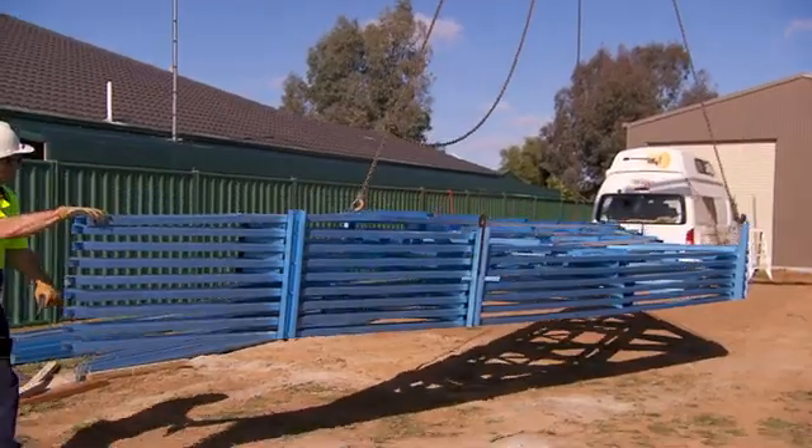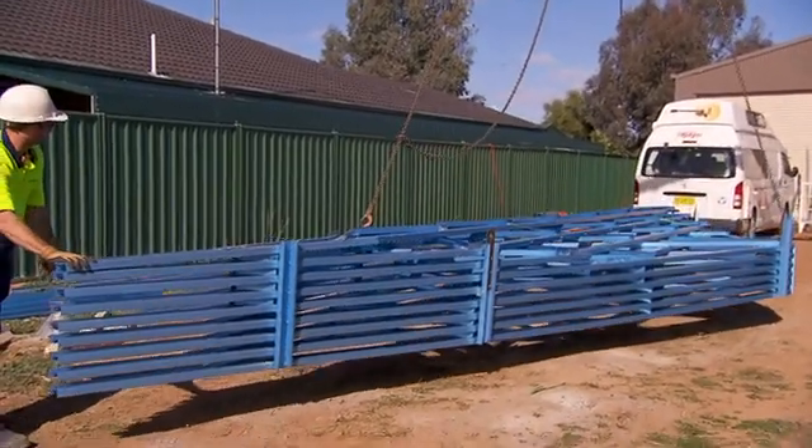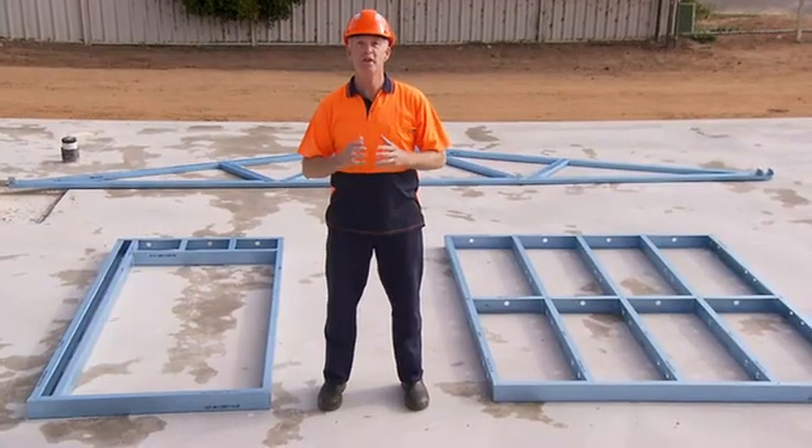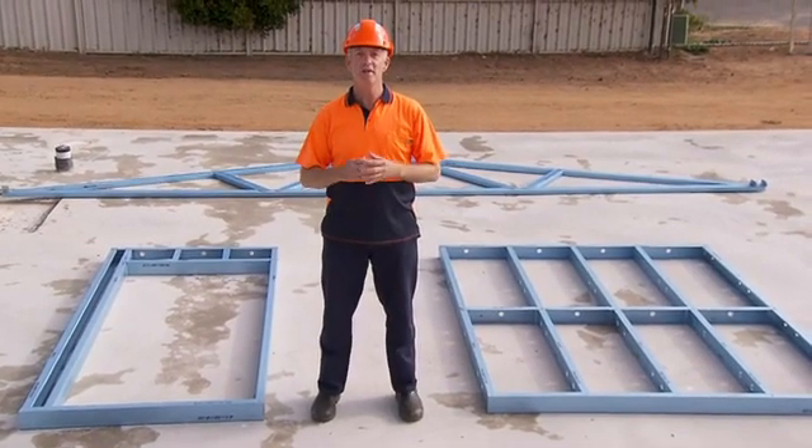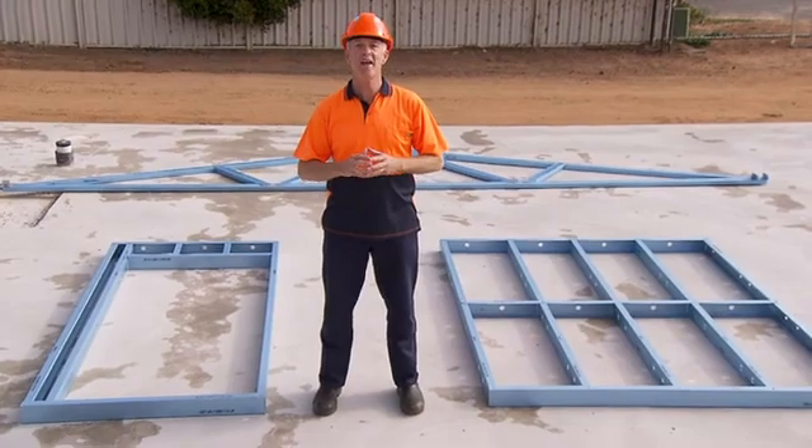Stack the trusses in the order they will be required for installation. We hope this video has shown you how easy it is to assemble the EnduroFrame Building System — the smart, simple solution to house framing.